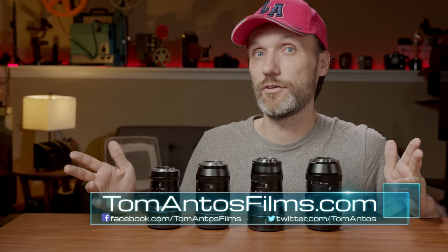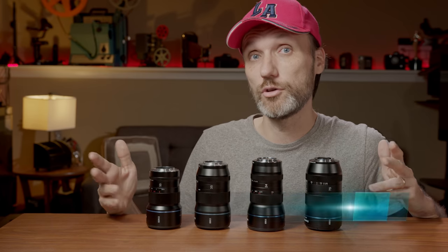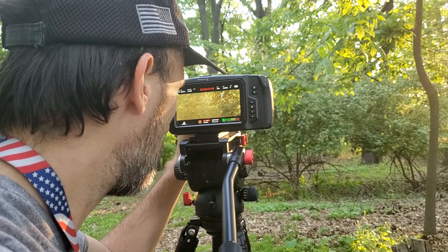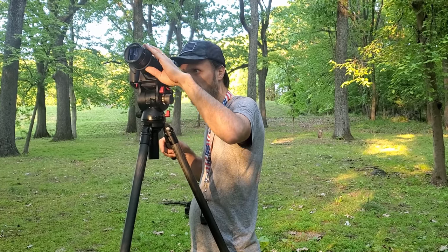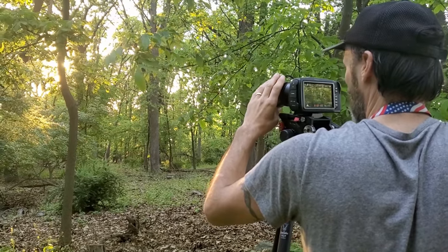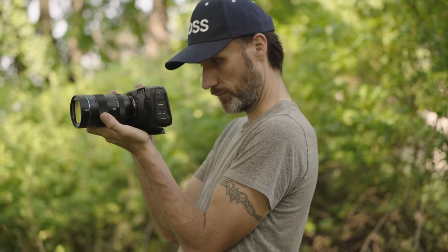it was either very expensive or difficult to get into anamorphic video. All other anamorphic lenses are very expensive, and they're usually built for PL-mount cameras, which means you also have to get very expensive cinema cameras. The only other way to shoot anamorphic on a low budget is to use adapters, which don't really give you that real anamorphic look, or hack projection anamorphic lenses — but those were usually very big and very difficult to use because of the focusing and several other issues.